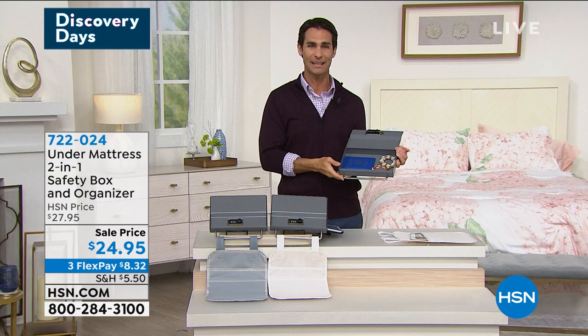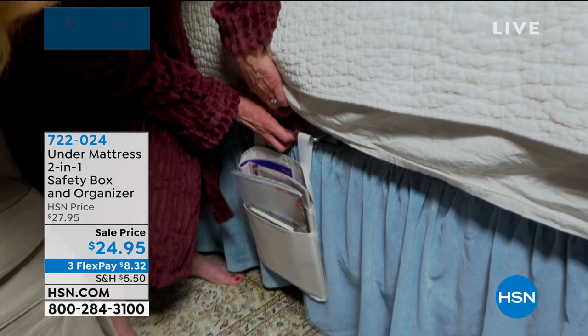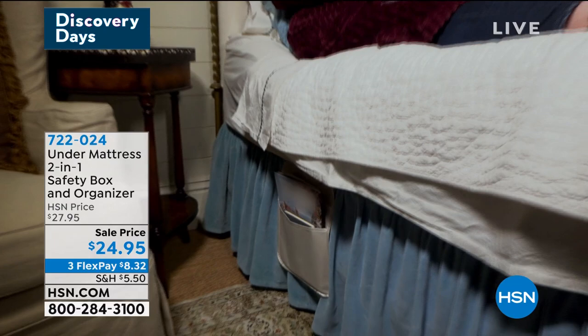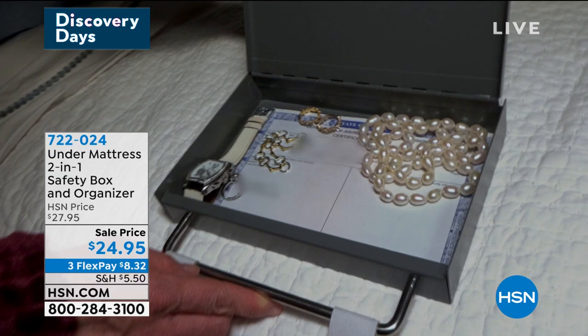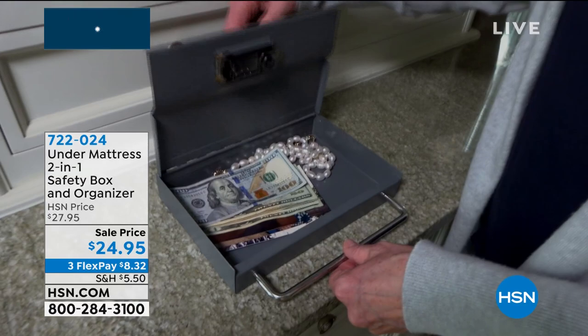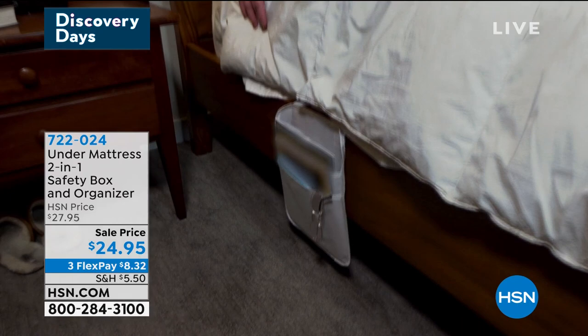We're not talking about a big giant safe that you can't carry out of your house — something so heavy you can't move it. This is lightweight, small enough to fit underneath your mattress or on a bookshelf, keeps everything important that you need. $24.95 — take advantage of those three flexible payments of $8.32. And the side caddy — you get to choose beige or gray — I love that addition. My end table fills up so quick with books, phone, charger, remote controls — the side caddy handles all of that.